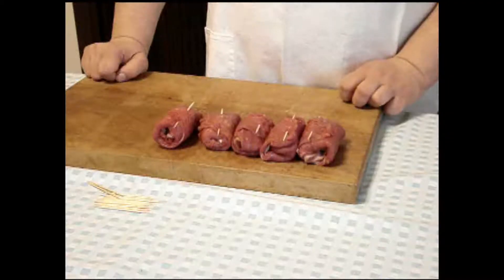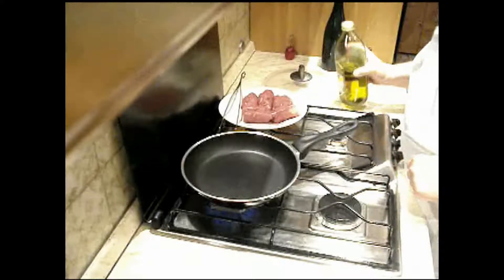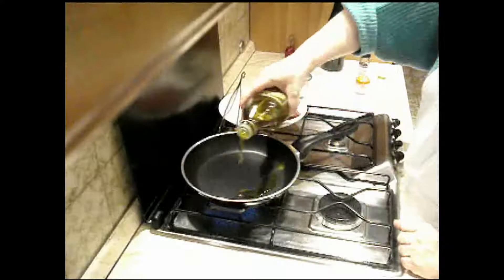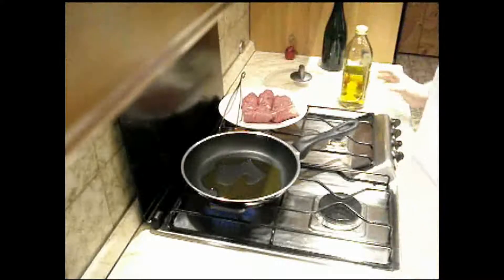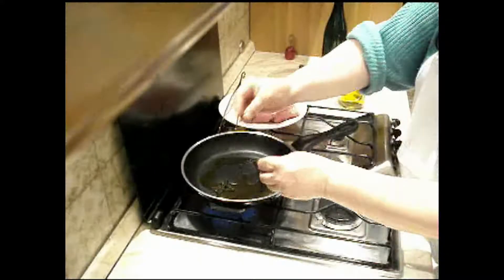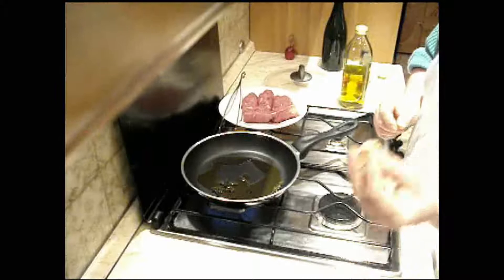Adesso i nostri involtini sono pronti, passiamo alla cottura. Accendiamo il fuoco sotto una padella. Mettiamo un po' d'olio, non molto. Poi qualche rametto di timo. Niente rosmarino perché sarebbe troppo forte. Uno spicchio d'aglio in camicia.